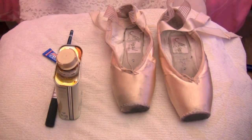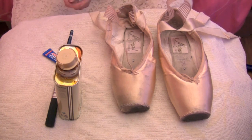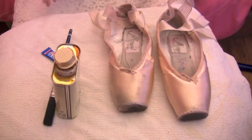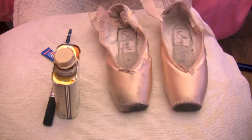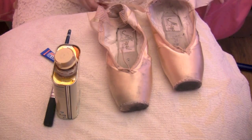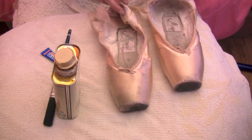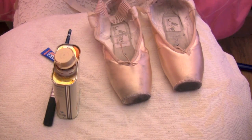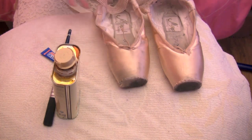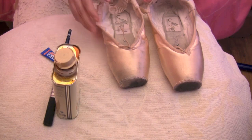I'm going to show you how to re-harden your pointe shoes, especially the box and the shank, so you can prolong their life. First and foremost, it's important to know that you should not do this to shoes that have gone to mush because you won't save them. This is only going to work on shoes that are either new or just been worn a few times.